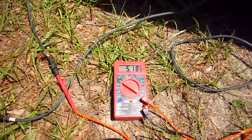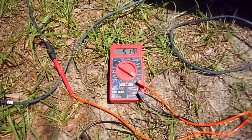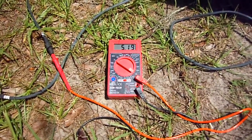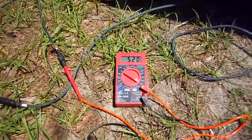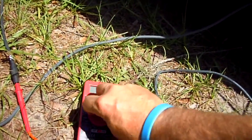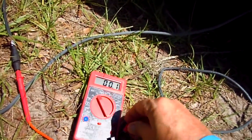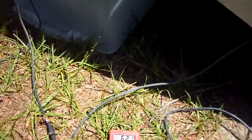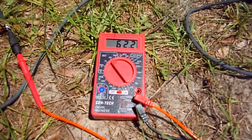I've got my multimeter hooked up here and I am getting almost 5.2 amps — let's round that off to five. And let's go take a look at our voltage. For both panels we are getting 62 volts.